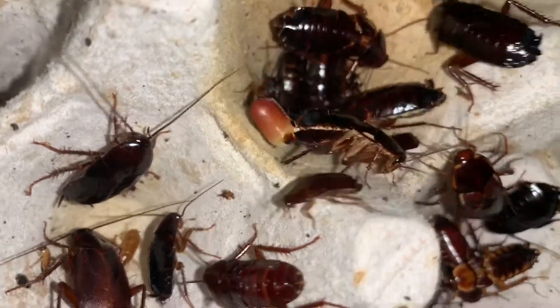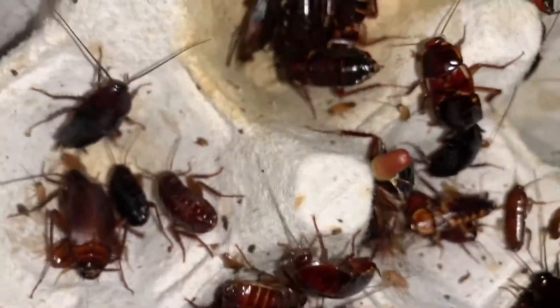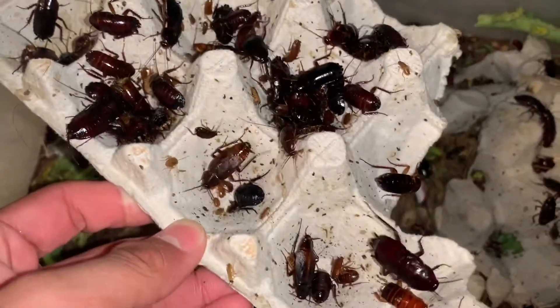So that's what the ootheca looks like on the roach when it's still developing, and there's one that's more mature right there.